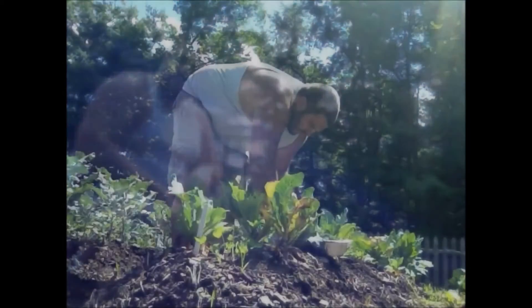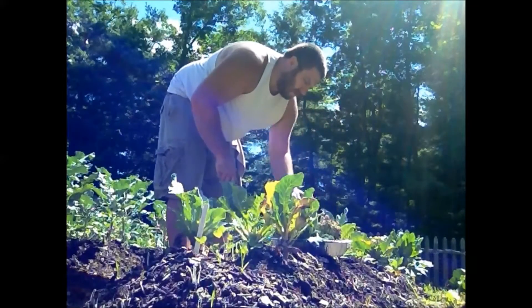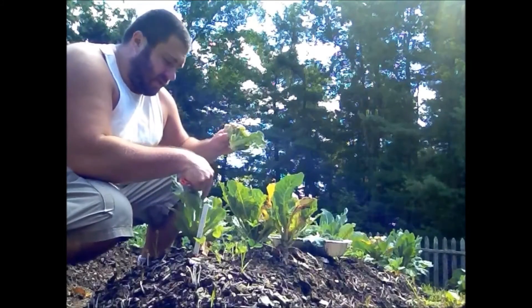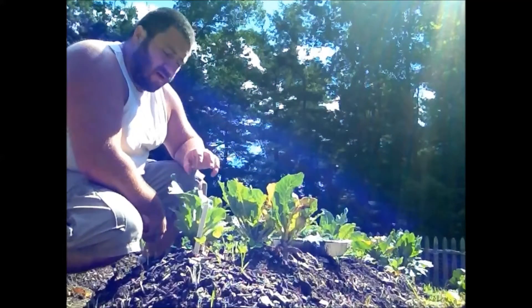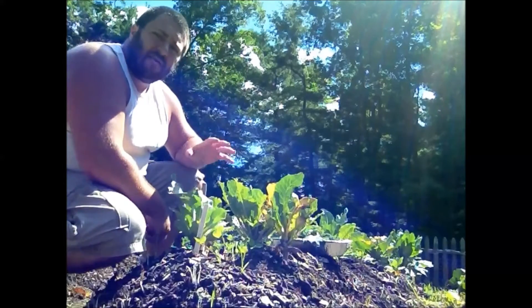When you cut the cauliflower off, you want to cut it off at an angle as well — for the same reason you cut the broccoli off at an angle. You don't want water sitting on top of a live stem and causing it to rot. Sometimes cauliflower plants will actually go and make some more cauliflower florets or heads off the side of the plant, so you want to give this plant every fighting chance you can.